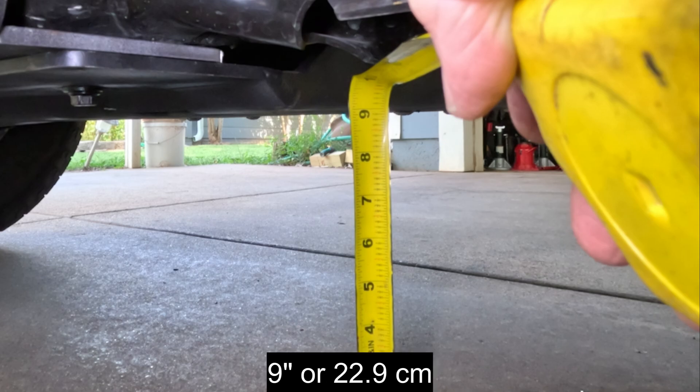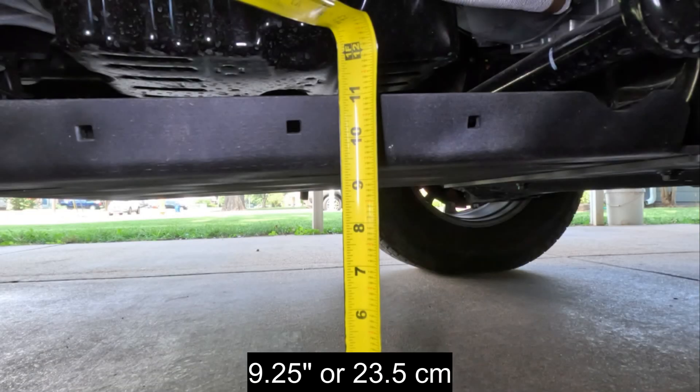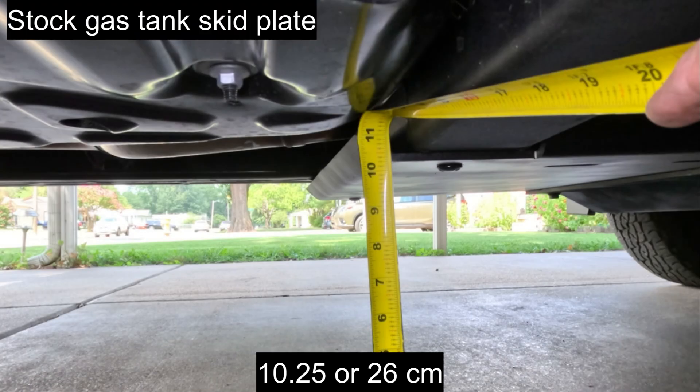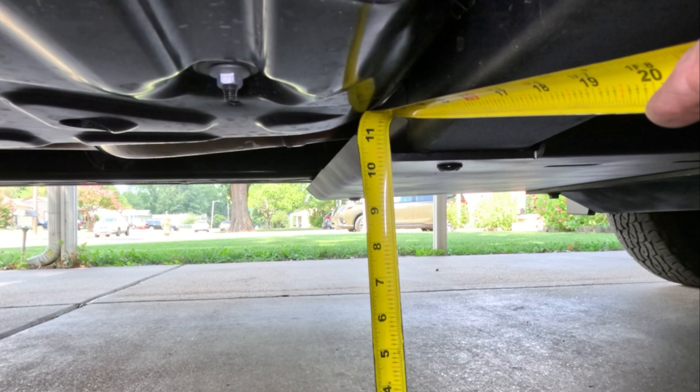The front skid plate is now one inch or 25.4 millimeters higher. The transmission skid plate is now three-quarters of an inch or 19 millimeters higher. The end of the transfer case skid plate is now half an inch or 12.7 millimeters higher.